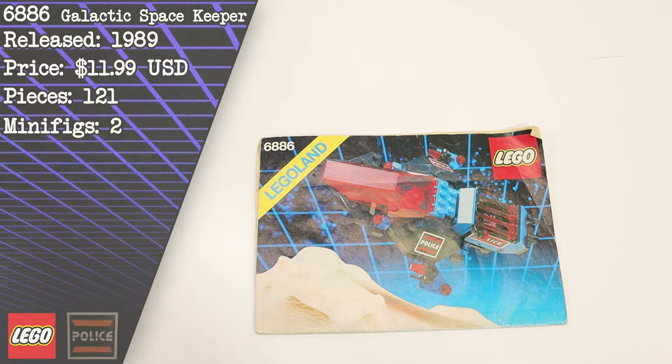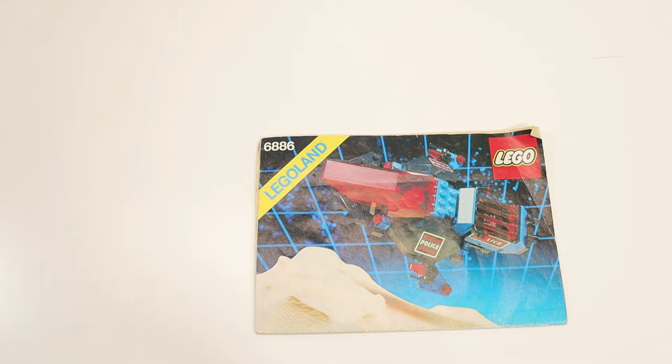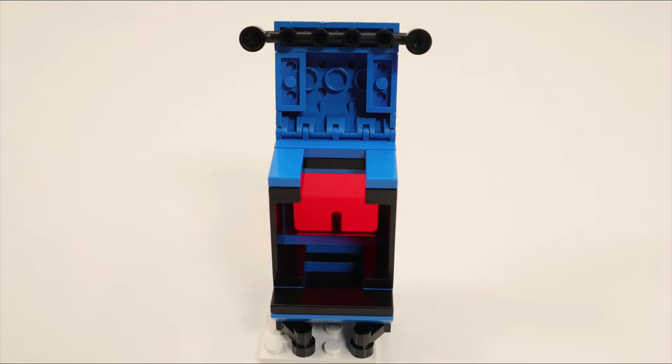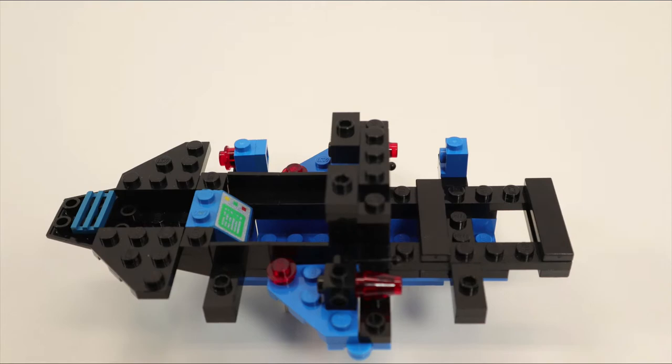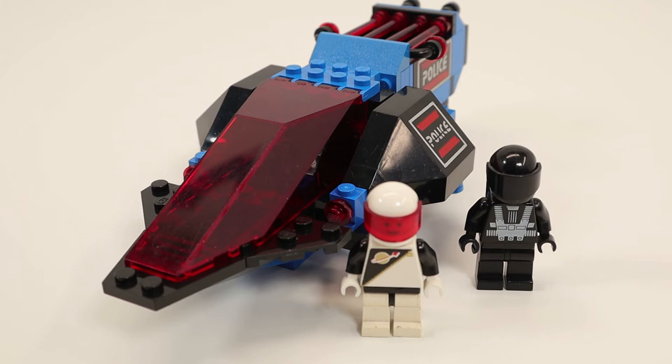I purchased the set used with the instruction pamphlet. Let's take about 15 to 20 seconds to put this set together and I'll come back and give you my thoughts on it. Okay, here it is — set 6886 Galactic Space Keeper.